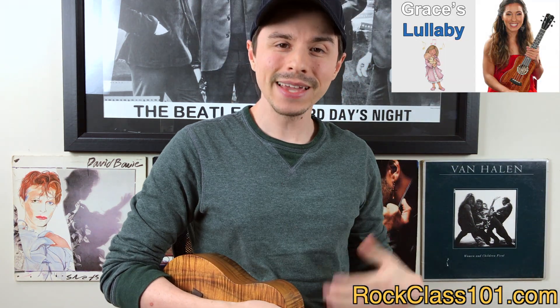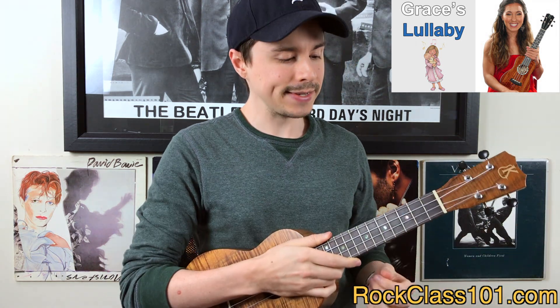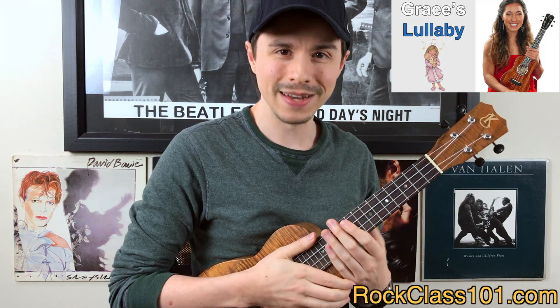First off, this is a song that Katie wrote called Grace's Lullaby. As the name suggests, it's a lullaby she wrote for her daughter, and it's a great one for the seasoned beginner. It's going to help you with breaking away from playing only at the beginning of the neck, so you're going to utilize the entire span of the neck.